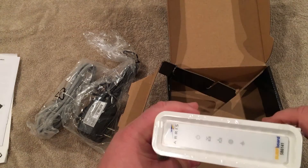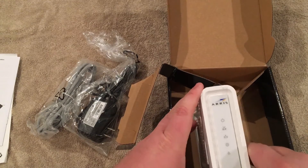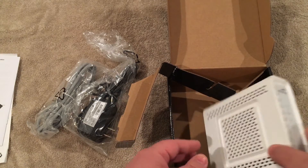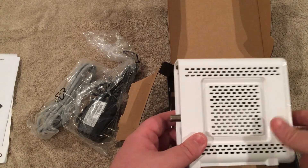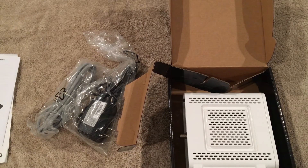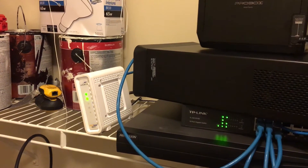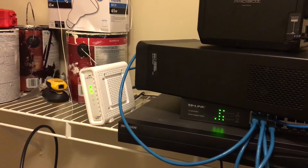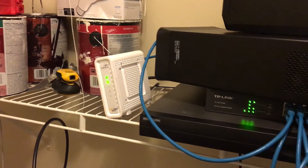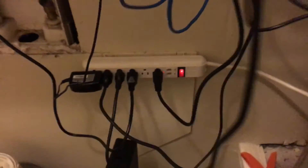On the front you've got some plastic protection and your light status indicators. On the back it's very simple and minimalistic — you've got your coax input for the cable, your power adapter, and then your data line. Next I'm going to do a speed check on my current Comcast modem so we can compare the two, and then we'll get this plugged in and fired up. The modem is now powering up for the first time in the utility room.